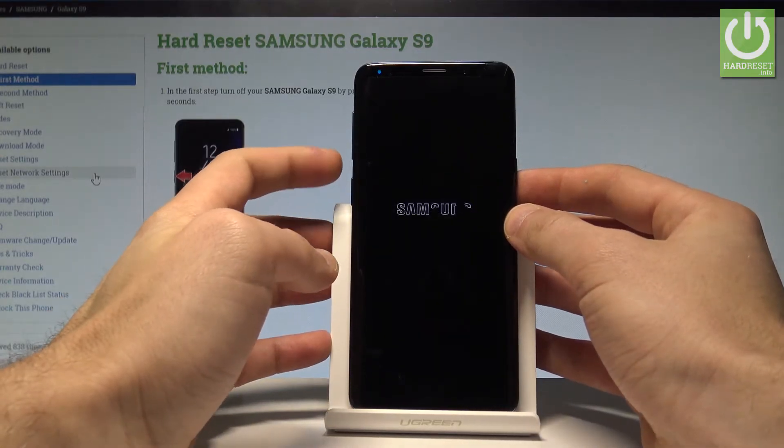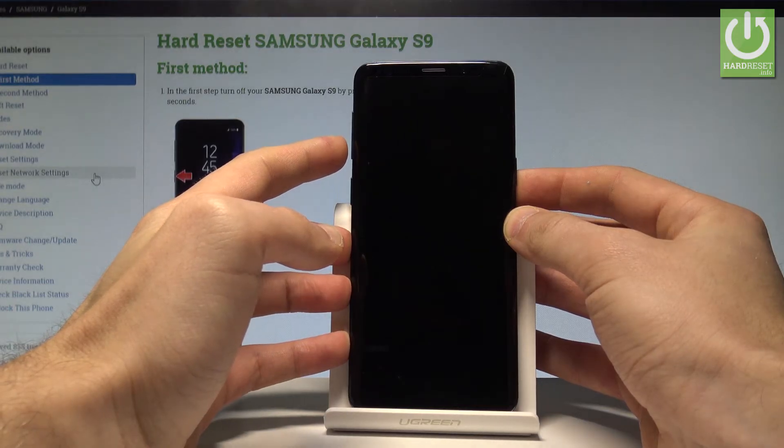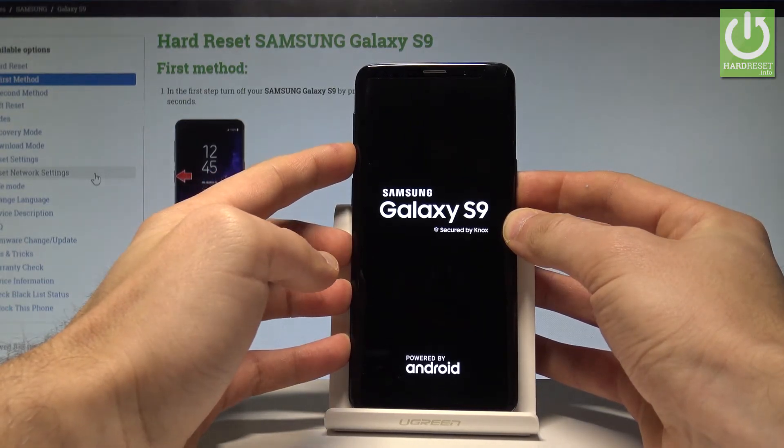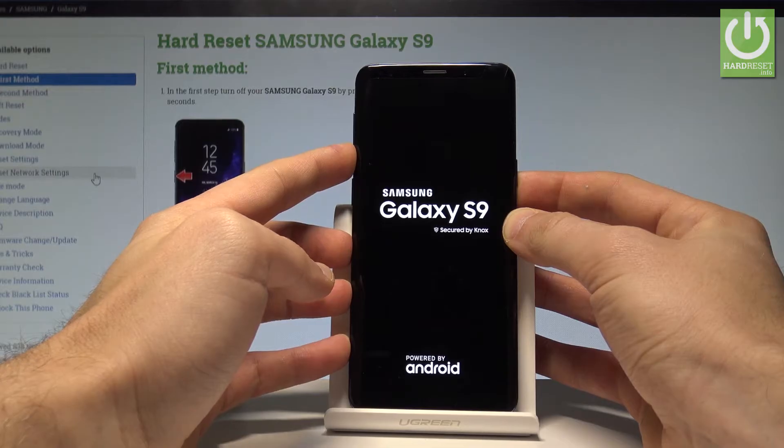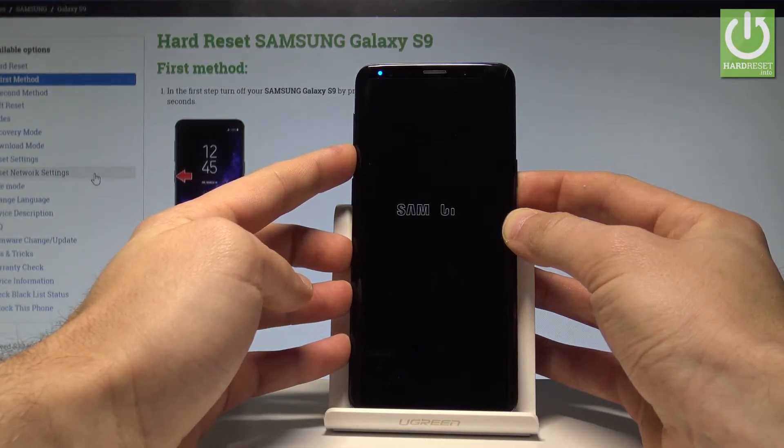As soon as the phone vibrates, let's start holding volume down. So let's be prepared. The Galaxy vibrates and the Galaxy S9 logo pops up. Let's keep holding volume down right now and keep holding volume down the whole time.